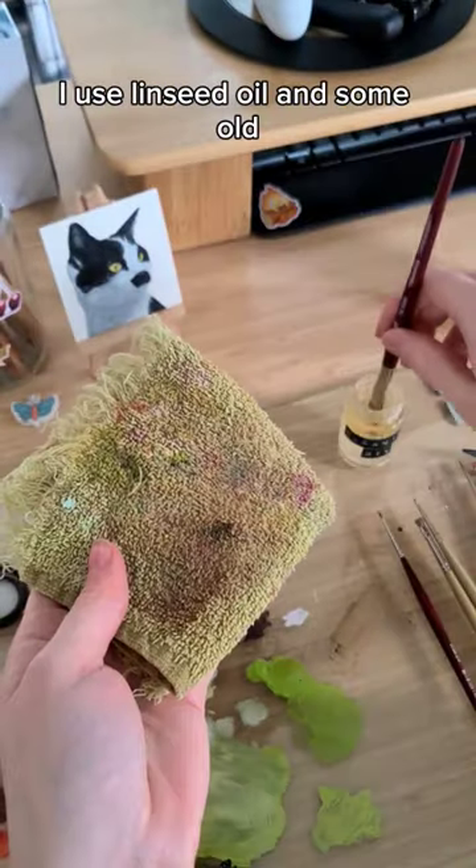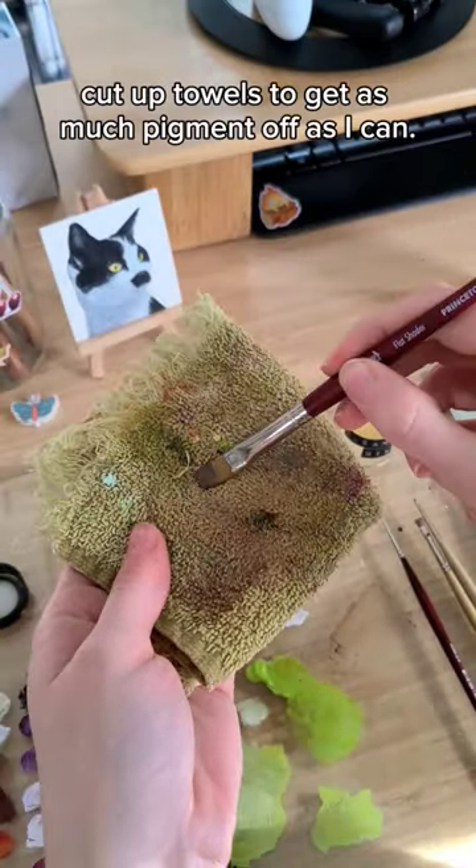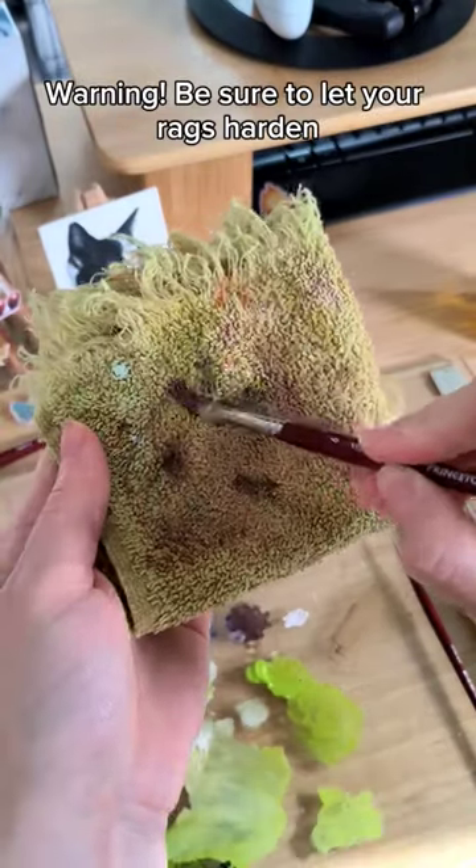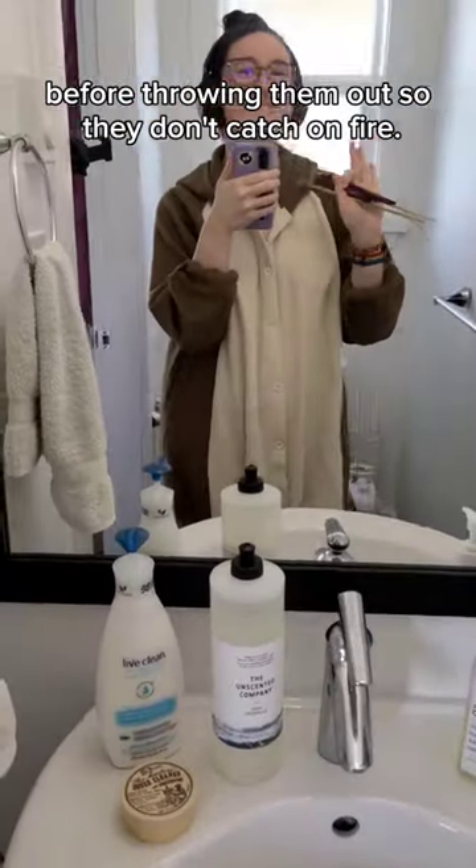I use linseed oil and some old cut-up towels to get as much pigment off as I can. Warning: be sure to let your rags harden before throwing them out so they don't catch on fire.